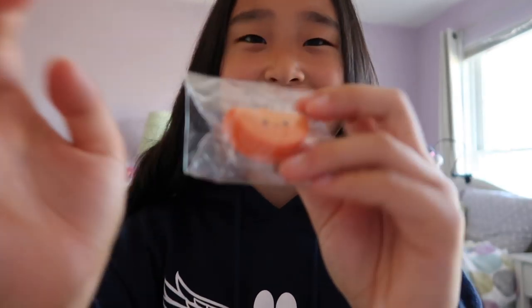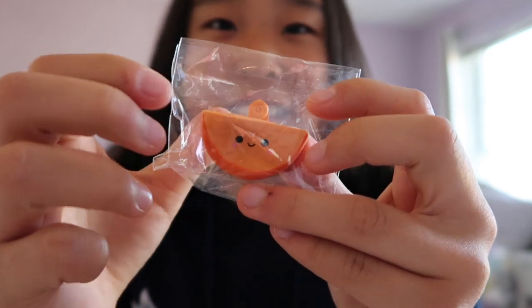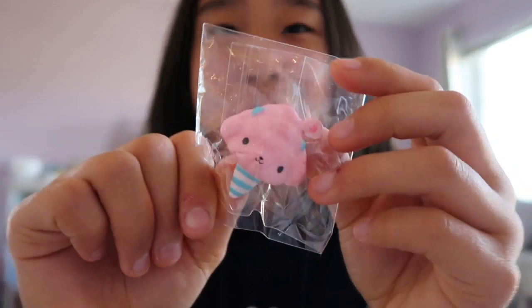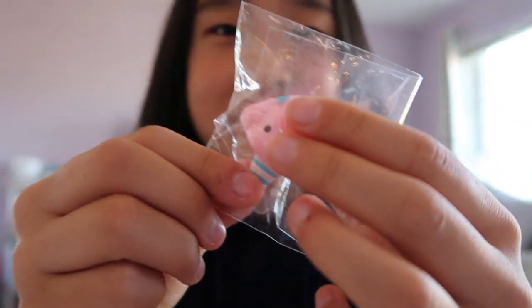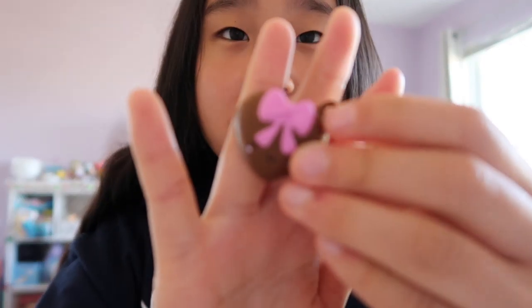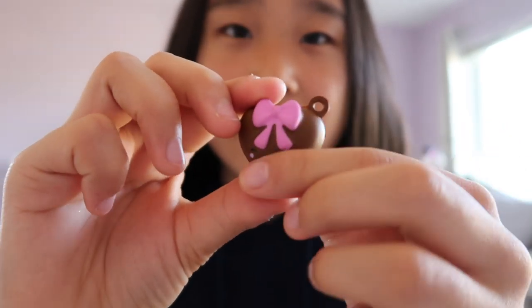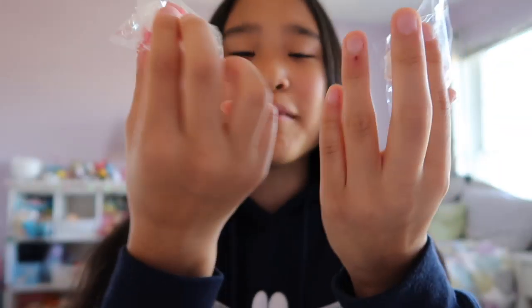Mint chocolate chip ice cream sandwich Bestie. Orange Bestie — and I think this is actually one of my first ones also, I had a lot of first Besties. Oh, I love this one — it's a little poodle cotton candy, it has the little bows on its ears. Chocolate heart Bestie with a pink bow on it. I heard that these are fondant but I'm not really sure what fondant really is.